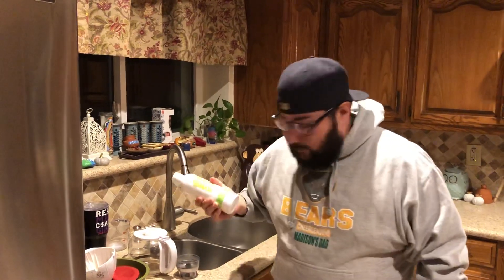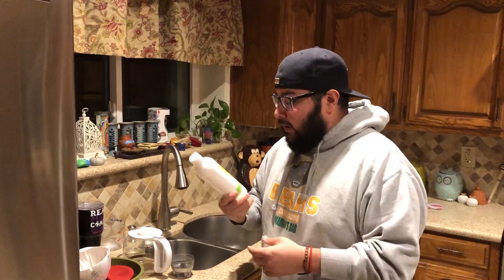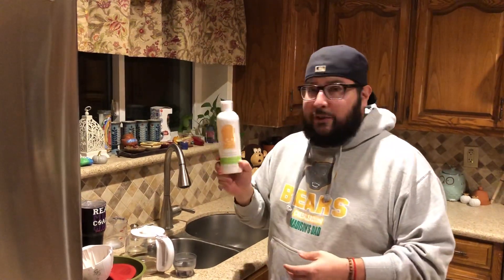What's up Scentsy fam? How are you guys doing tonight? It is Sunday night, chore night for Maddie. She had to do her dishes. Of course, we can't fit everything in our dishwasher, so we got this Scentsy dish soap we wanted to try out.